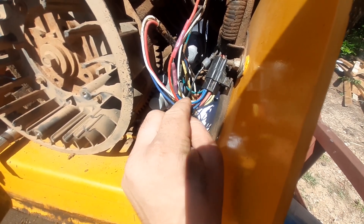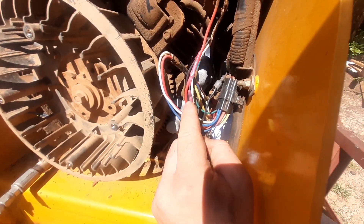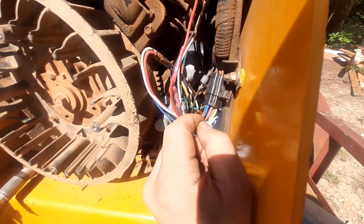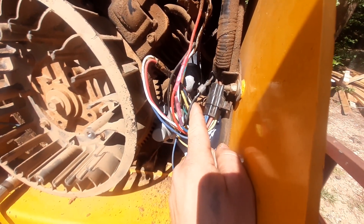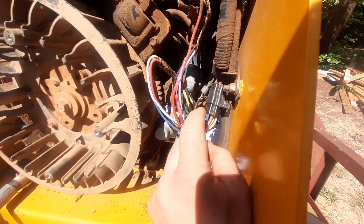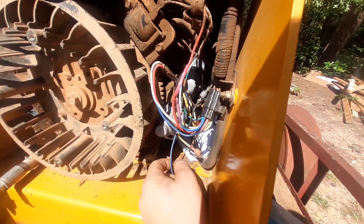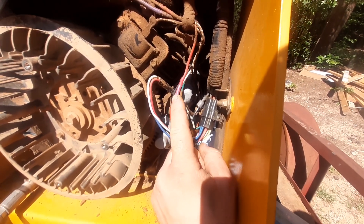One of these goes back into the hot-with-key-on circuit, and there's a diode right here. The theory behind this, as I understand it, is that when the starter solenoid's magnetic field collapses — when you start the engine and then let the key go back to just the run position — that voltage spike goes back through this signal wire. The diode stops it from hitting the key switch, which can cause it to arc and wear out, and instead allows it to go up through here into the regular hot-while-running circuit.